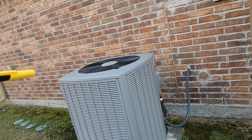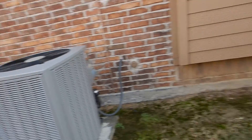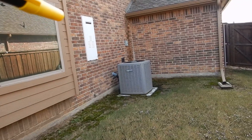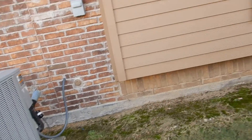This is the downstairs primary bedroom condensing unit, and this is the upstairs condensing unit — two zones. This one is for the primary bedroom.